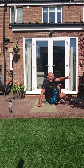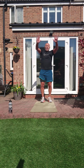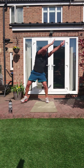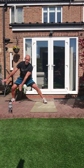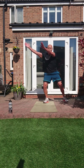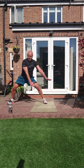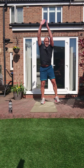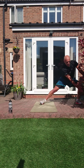Last one — side sweep lunge. Hands here, we lunge it out. Let's go — down. Keep your chest and head up, bum goes backwards, nice big step out. Three, two, one.